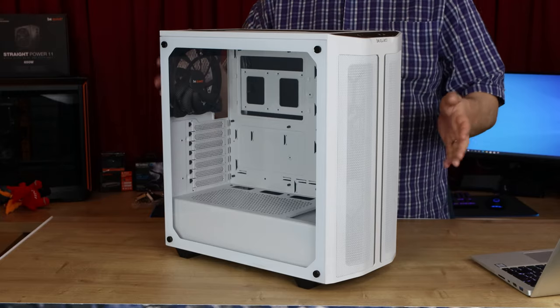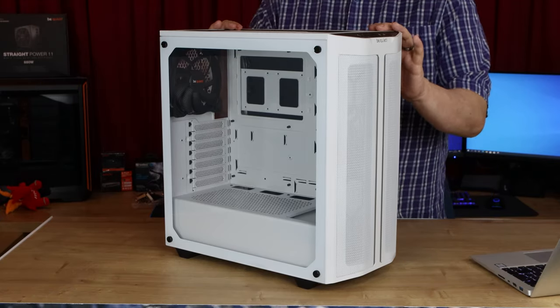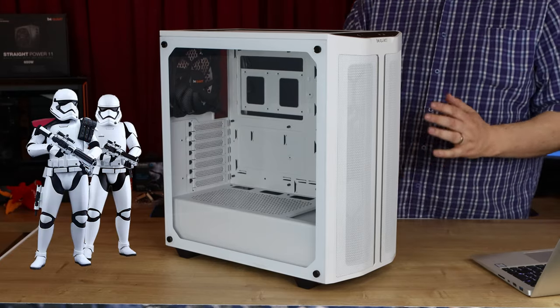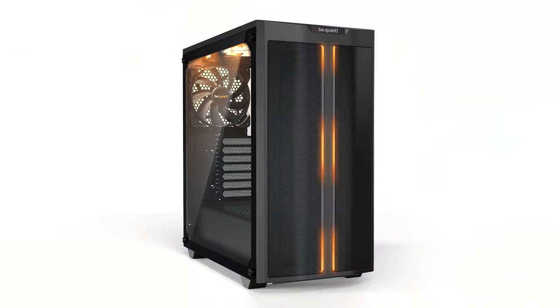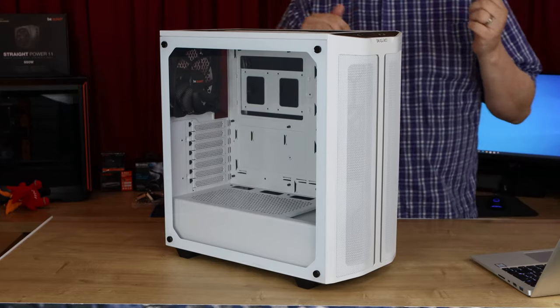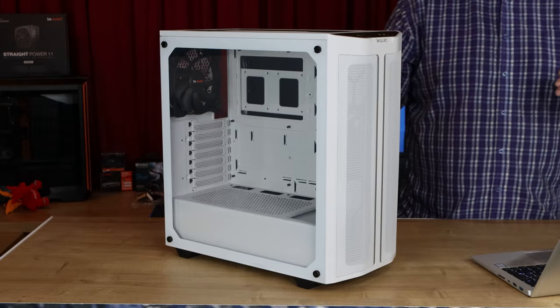So let's have a look at this BeQuiet PureBass 500DX. This is the white version, which has got black highlights on it — it looks pretty good, a little bit like the colouring you'd see on a Stormtrooper from Star Wars. They also have a black version available as well. You can pick this case up for roughly £90. Obviously, we'll put links in the description. It's going to vary in price depending on where you are in the world.